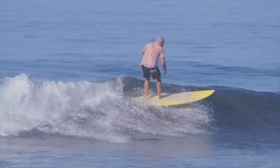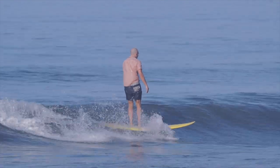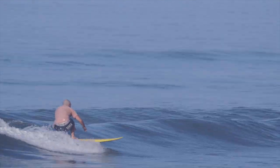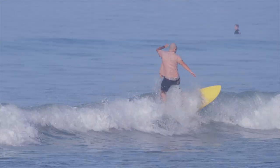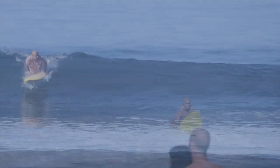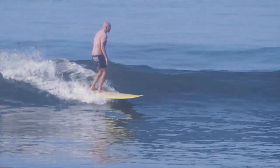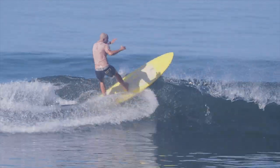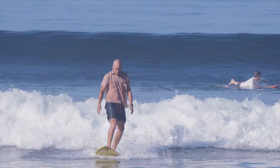Leading with the butt always, leading down with the butt — no counter rotation of the upper and lower body. Holding the tall stance, back to the low stance, holding, walk back. Last wave right here: a little fade takeoff, middle stance for trim, foot back, hit the section. Next is the slow-mo vid.